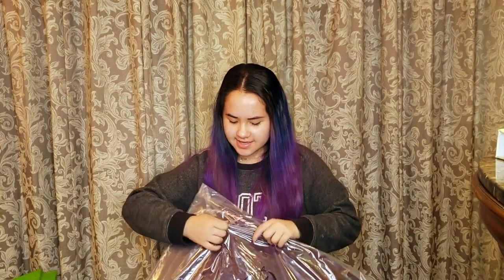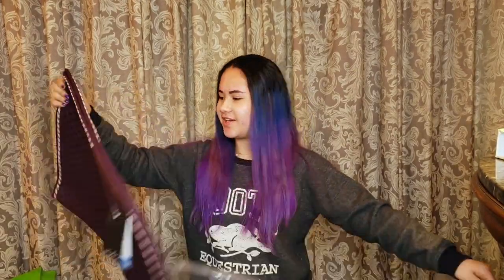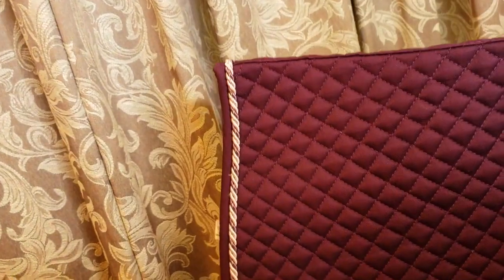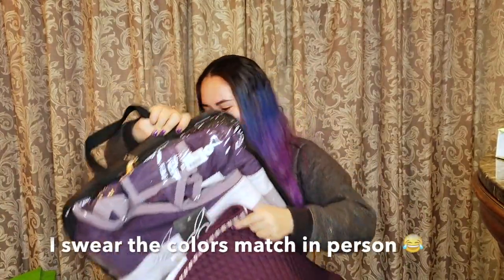The next thing I got is this dark purple Shedro saddle pad. It actually matches the quarter sheet that I got — that's why I got it. As you can see it's just this dark purple but it has pink, silver, and purple piping. That's the twisted one. And I'll show you it with the quarter sheet — so it does match.